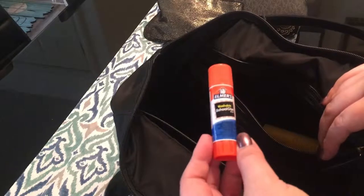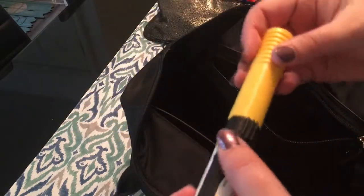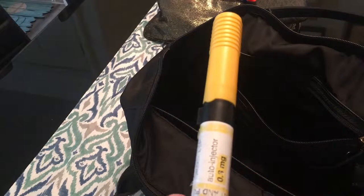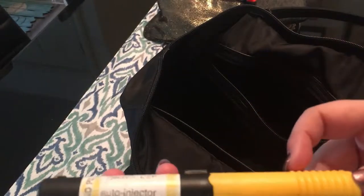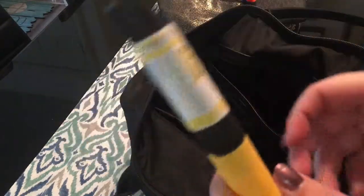I have a glue stick. This is an EpiPen for anaphylactic allergic reactions. I'm allergic to wasps, fire ants, penicillin, and a couple other things. The wasp part is really important because we have wasp nests outside our office and they fly in a lot, so I always keep this on hand in my purse. I also have a box of two extras in my desk at work.